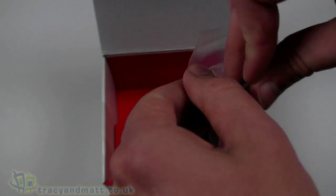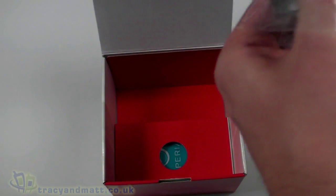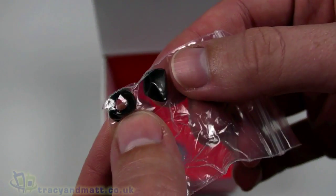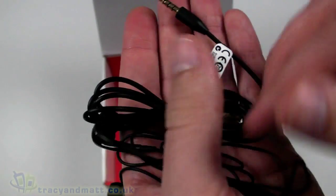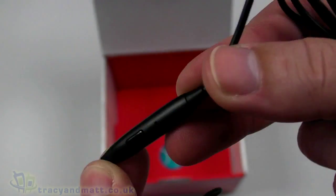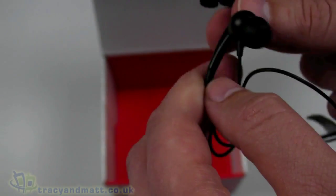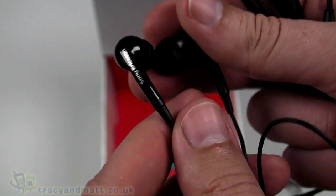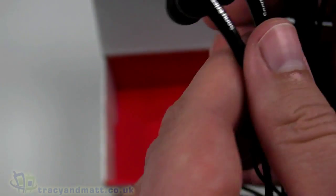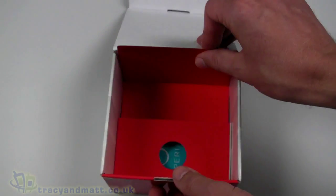We have a wired headset — standard looking. It has different sized rubber earbud covers. The headphones have a four-pole 3.5mm jack on one end, which means we can plug in our own headphones if we choose. There's an inline microphone with a push button which is quite large — so despite having a tiny little handset, we've got a large headphone controller. The headphones themselves are quite lightweight, fairly small in-ear style sound isolation headphones.